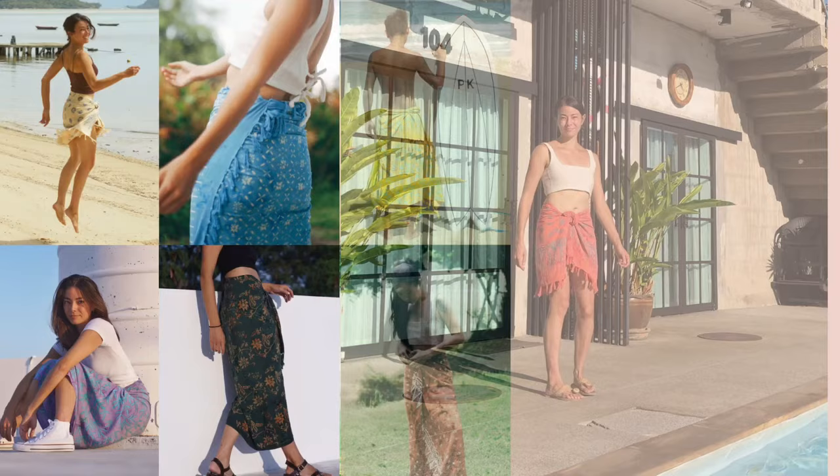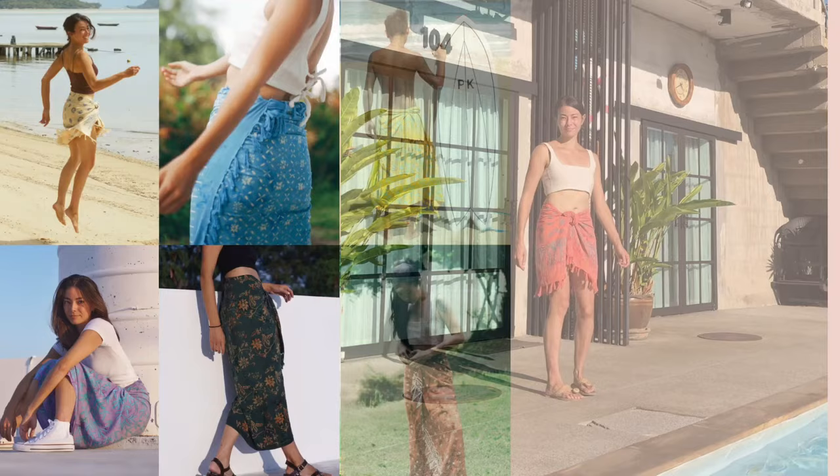As you can see, there are lots of ways to make a sarong skirt — you can dress it up or dress it down. If you like our sarongs, check us out at yumiandcora.com or at yumiandcora on Instagram. Click to learn how to tie a sarong kimono or a sarong dress. Thanks for watching.